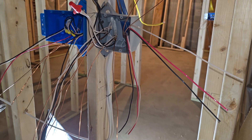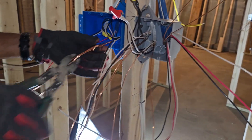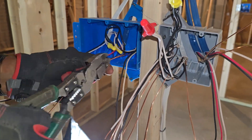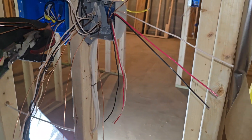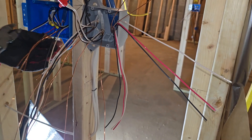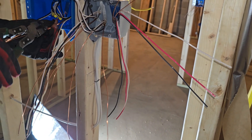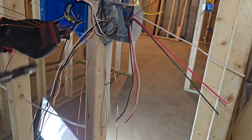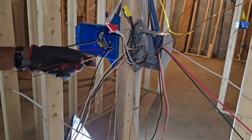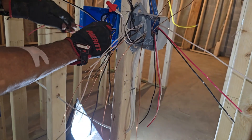The right way to twist ground wire — let me show you this mistake. See, some people twist them up to start first.